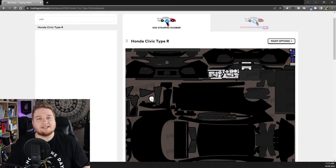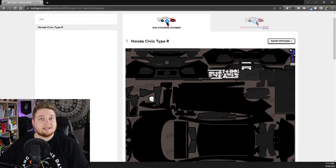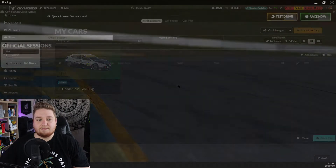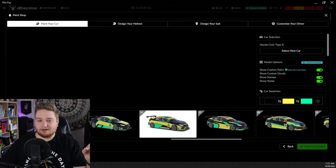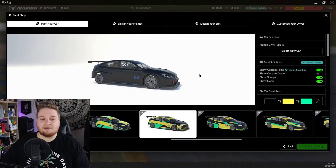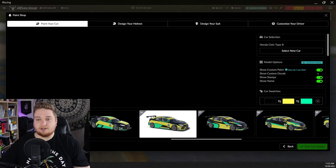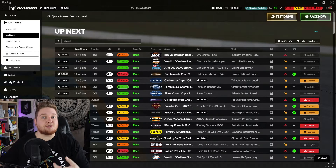Now open iRacing and Trading Paints will load and download the new livery. Go to My Content, click your cars, search Civic, click on it, click Paint Car, and it should load the black livery. If your livery isn't loaded when you go through your cars, go into a test drive — click Go Racing, click Test Drive, and load onto a small track with the car. That'll give Trading Paints an opportunity to refresh and download the paint onto the car.